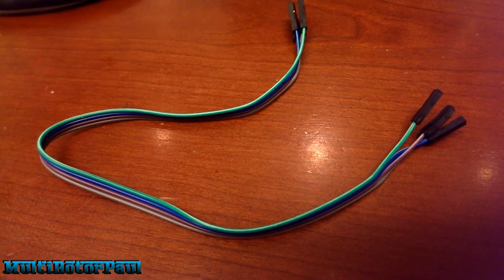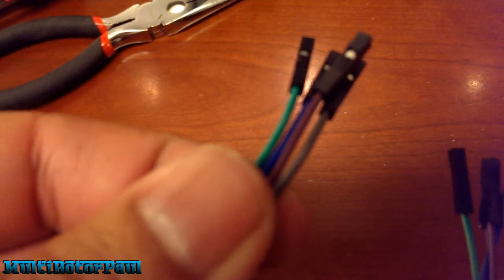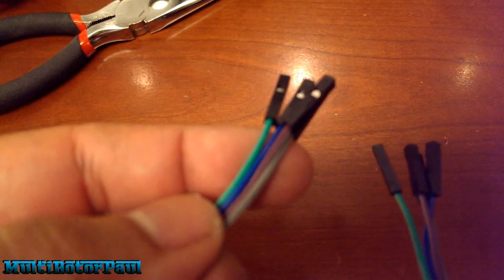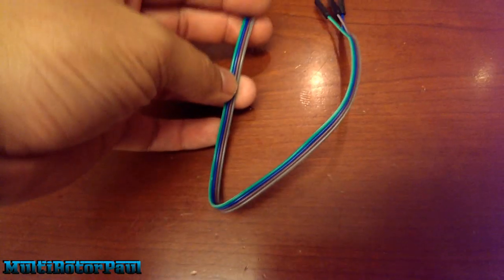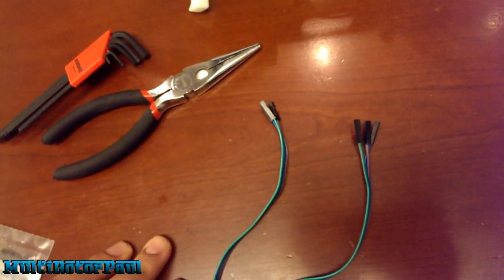Here's one of the cables that came with the gimbal — it has four separate wires, but you only need one. Do not use all four, three, or two of them. Just pick a color you like and peel it off. You're going to plug it into the gimbal control board.